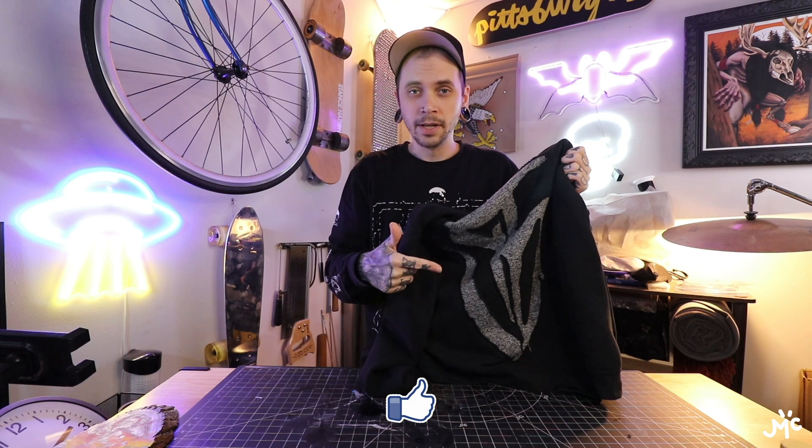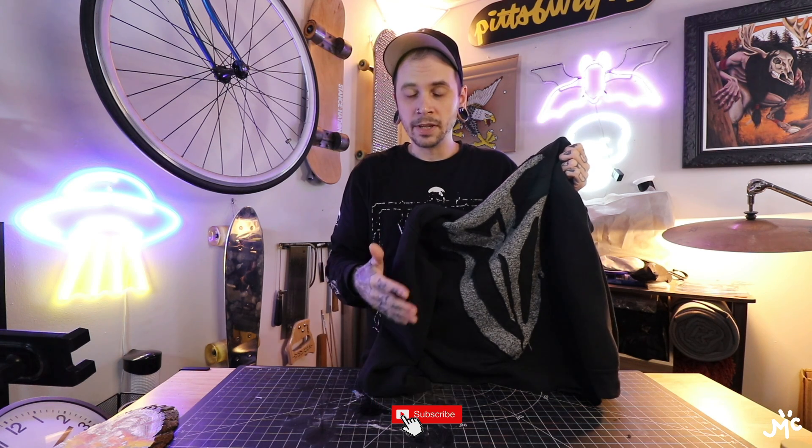If you like what you saw, hit the thumbs up — it really helps. If you want to see more, hit subscribe. I'm always over here creating some sort of art, decor, furniture, paintings — who knows. Leave in the comments what I should build next or what kind of design I should try on this. See you on the next one.